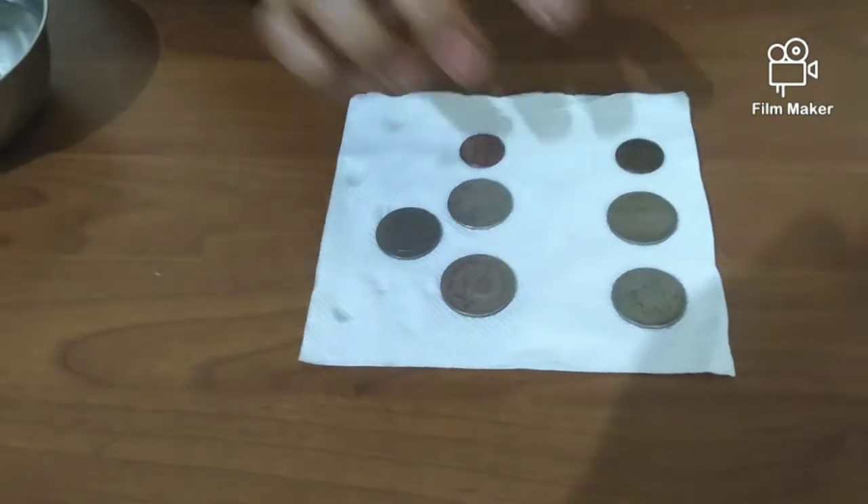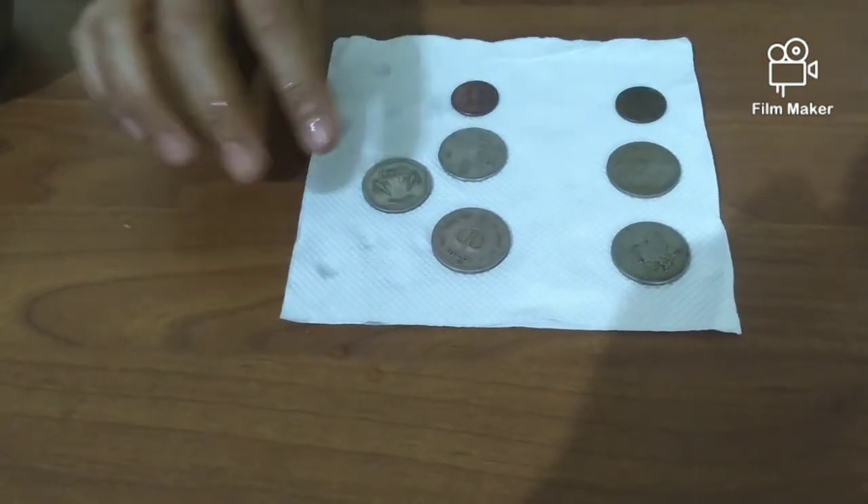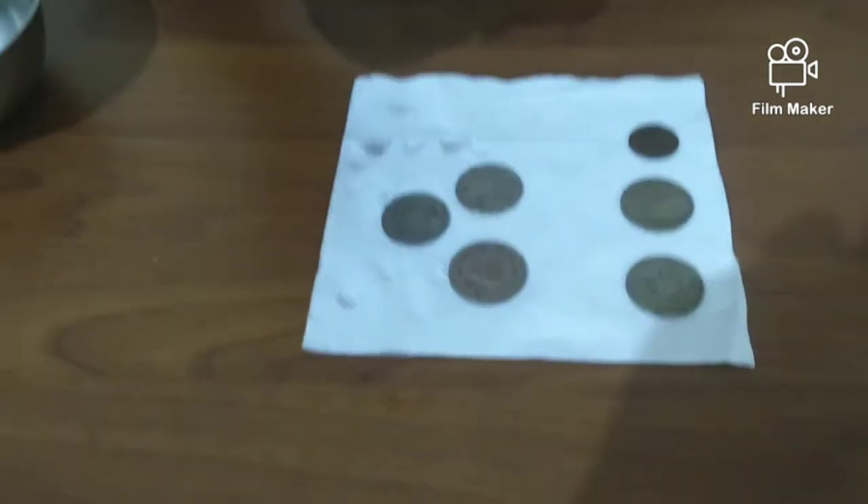These are the old coins that I have with me, and these are the ones after I have cleaned them. You can see the difference — the coins have become all bright and shiny.